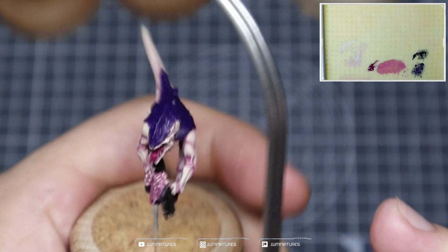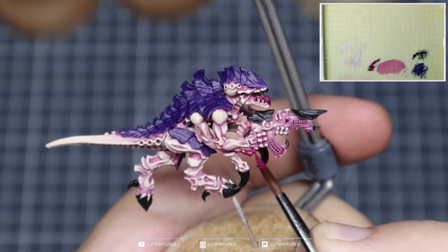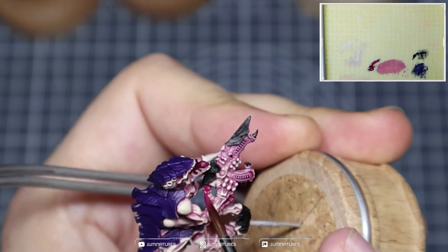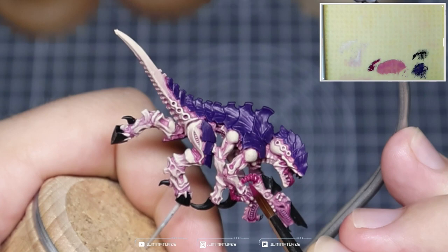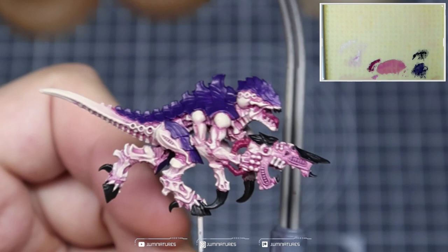We're then going to take some of the Screamer Pink and apply this to the remaining details — so that's the tongue and then those tubes that connect into the gun, along with that wee eye or wee nodule or gem, whatever it is in the middle of the gun. Once that's all done, you should have something that looks like this.